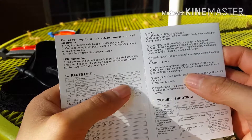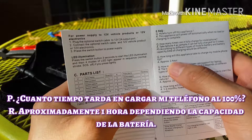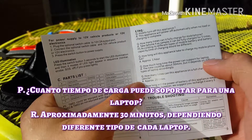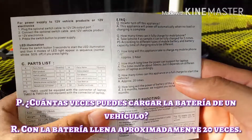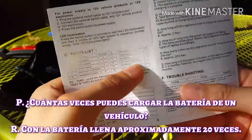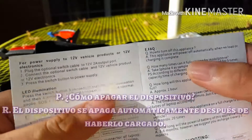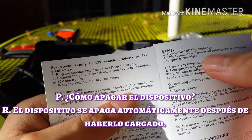También hay otras preguntas: cuánto tiempo tarda en cargar el teléfono al 100%, y dice que aproximadamente una hora. Cuánto tiempo de carga puede soportar para una laptop, y dice que aproximadamente 30 minutos, dependiendo del tipo de laptop. Cuántas veces puede cargar un vehículo con la batería llena, aproximadamente 20 veces. Y cómo se apaga el dispositivo: se apaga automáticamente cuando no lo usas o cuando la carga está completa.